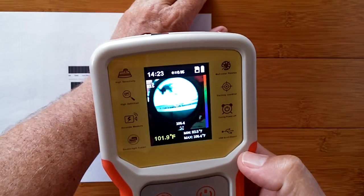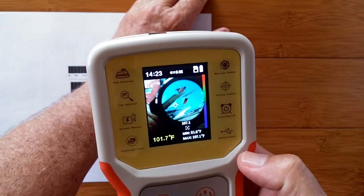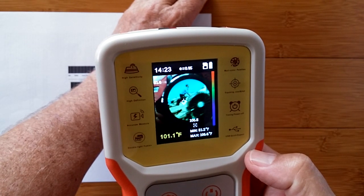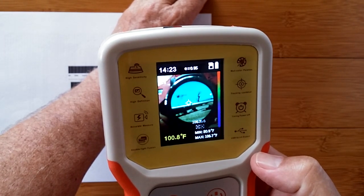I don't know if you can see on the screen right now, but I have two temperature readings. The upper left is 83 degrees — that's the edge of the band that I'm wearing. On the lower right, it's fluctuating around 107 degrees. That's the highest temperature on the screen.